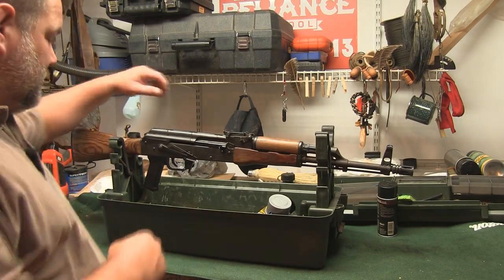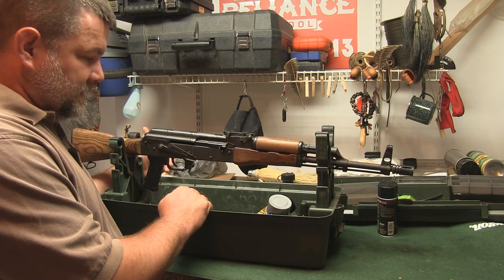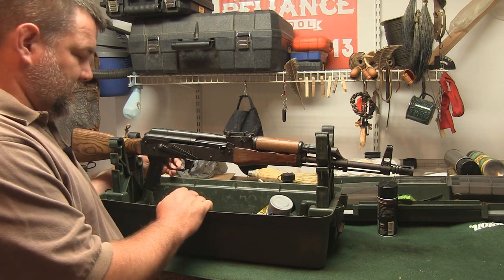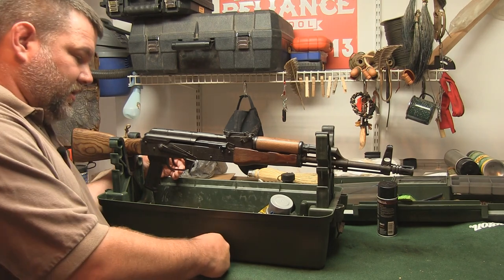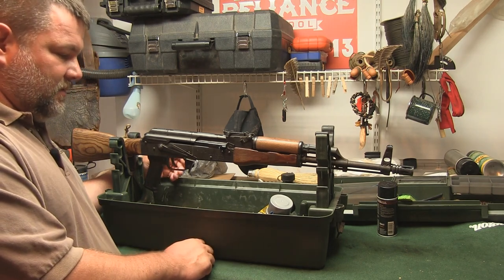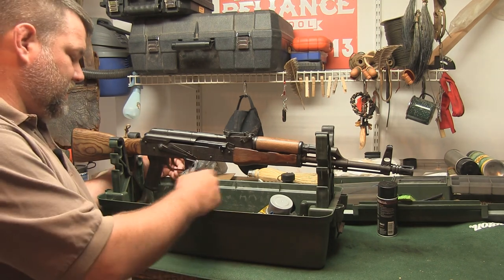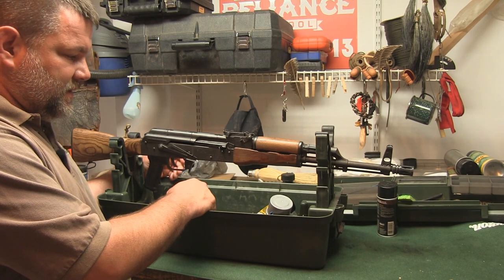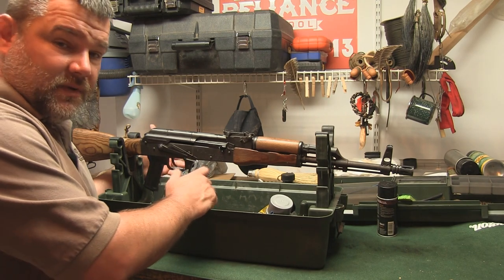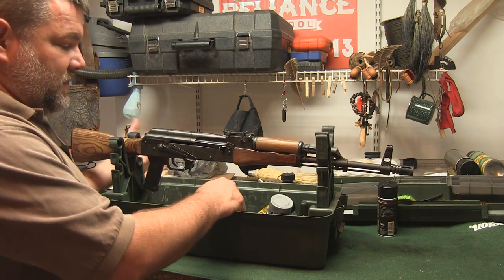Kalashnikov knew what he was doing when he built this weapon — he wanted to make something hardy, easy to clean in the field, and reliable. This weapon will quite frankly run with a lot of debris in it, so cleaning it is not of paramount importance as it is with other weapons. That said, cleaning a weapon helps you understand how it functions, so I recommend doing it even if it's not strictly needed to keep the weapon running.